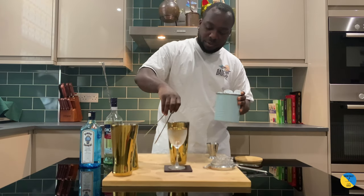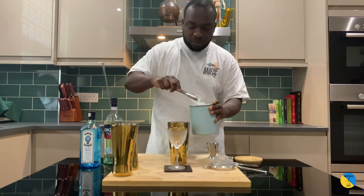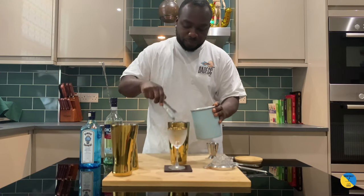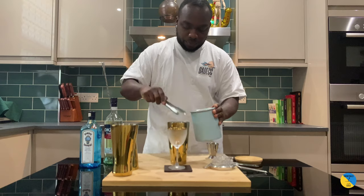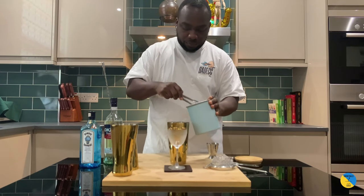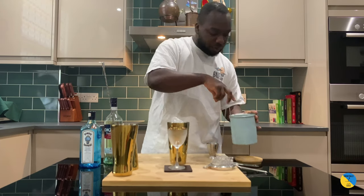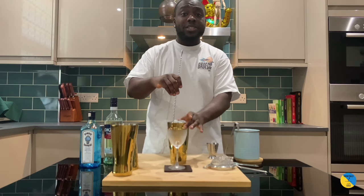Ice cubes. Make sure your tin is full of ice.